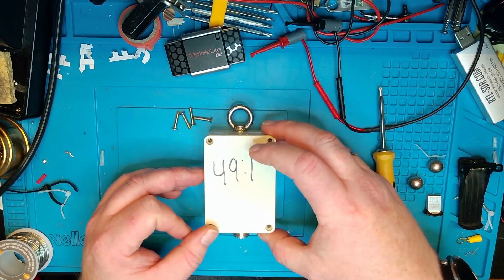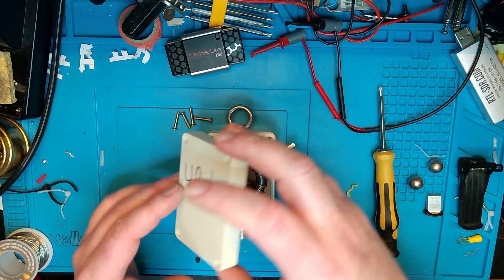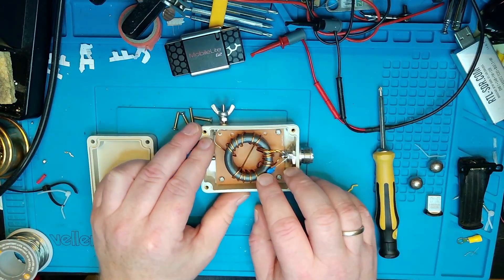I have not tested this yet with a radiating element — I've not tested it at all. So I can't say anything about how good or how bad it performs. Let's take a look at the inside.